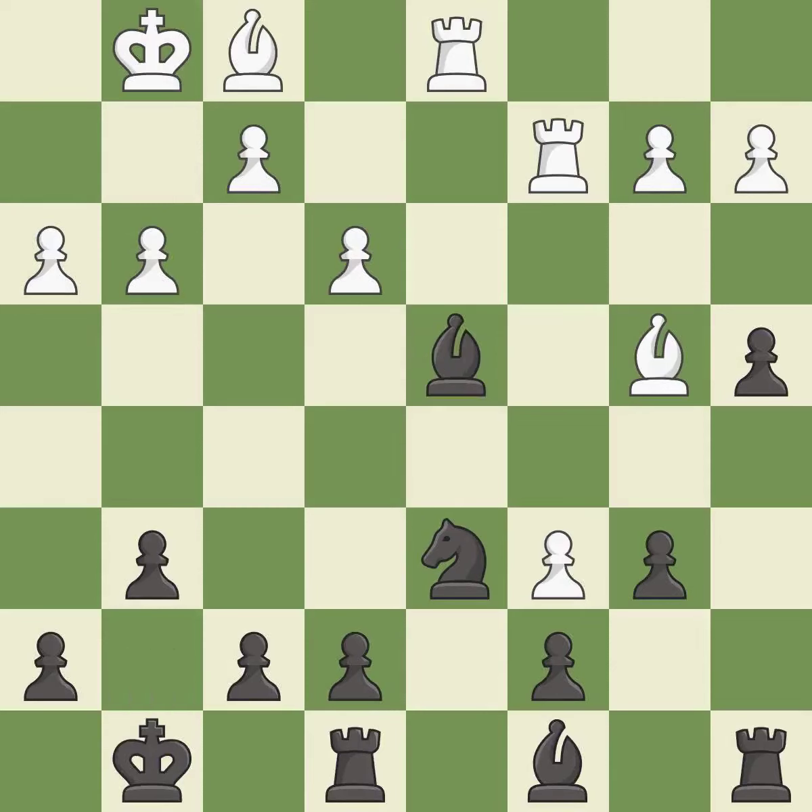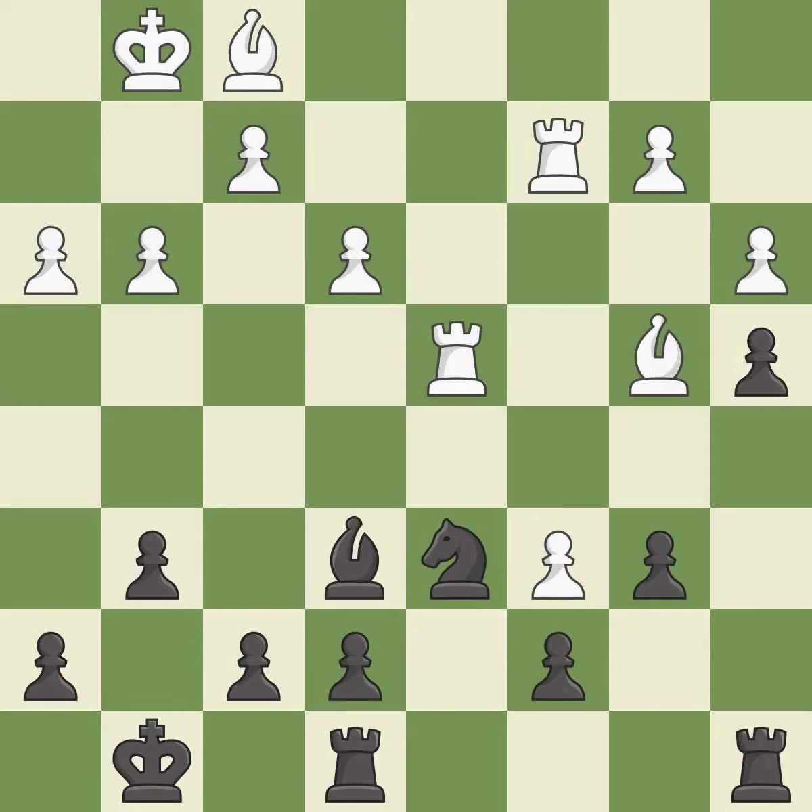This maintains the balance in material with a good trade. The rooks can see each other now, allowing them to provide mutual defense. This move puts the pawn on a safer square — it is excellent. A very strong play. The rooks are coordinated and powerfully doubled on the file.